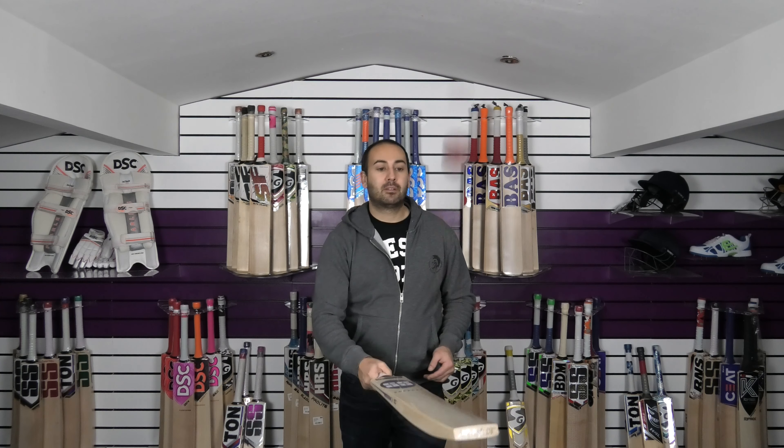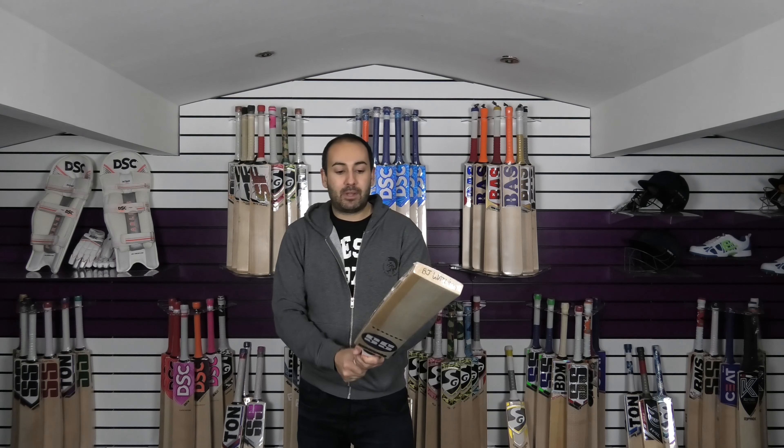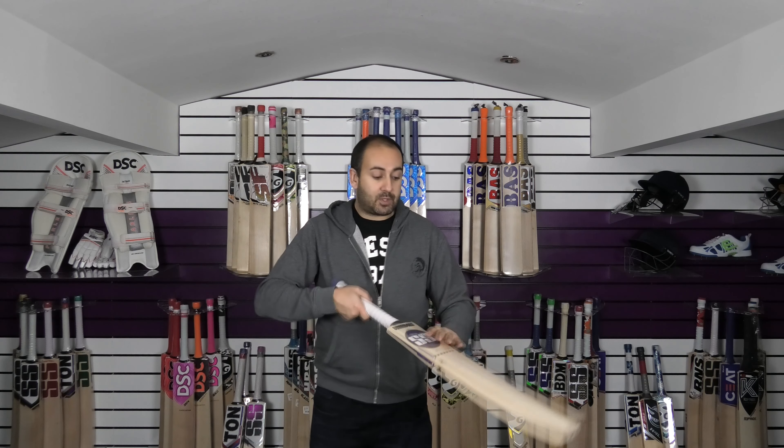Very impressive cricket bat. That is the BJ Watling cricket bat in this stunning retro design with the blue and gold sticker. You've got some texturing in the stickers which feels really nice. The back stickers have a matte effect and are textured as well, with some nice gold detailing around the edges — it does feel like a really nice quality sticker. You've got SS detailing in the background and embossed gloss white. They look really good in person and have been really popular with a lot of customers requesting these.